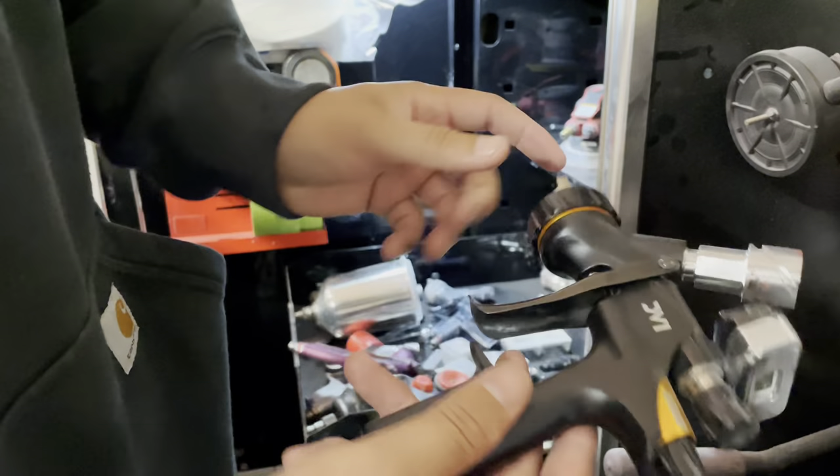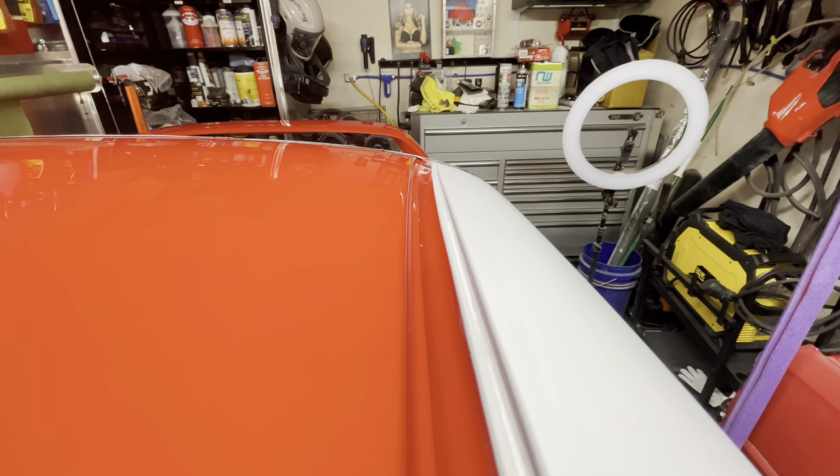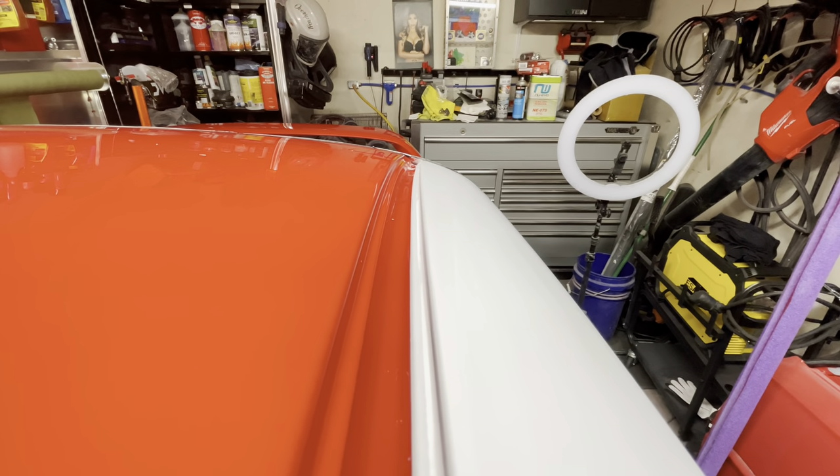Same thing with the DV1. The DV1 is typically my clear coat gun, so I like to make sure there's nothing inside the clear coat gun.